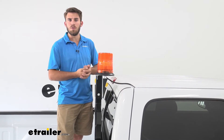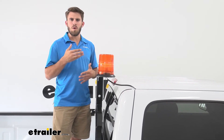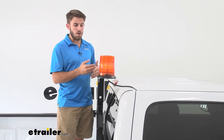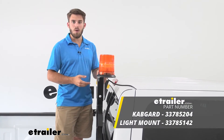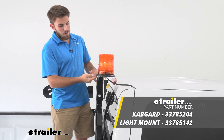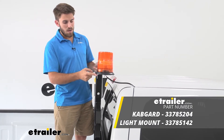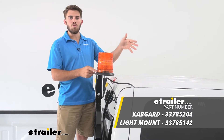It's also going to be a permanent mount, so you're going to need to either mount it to the roof of your vehicle with the included hardware, or if you don't want to permanently mount it or drill into the rooftop, you can go the route like what we're doing — we have the Byrus cab guard and the Byrus beacon light bracket attached to it, and then hardwired to our vehicle.